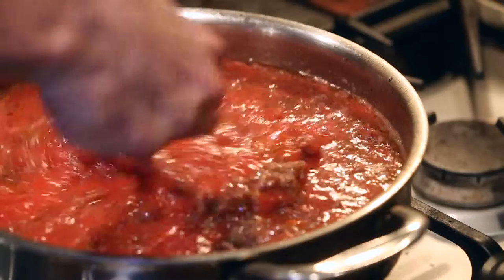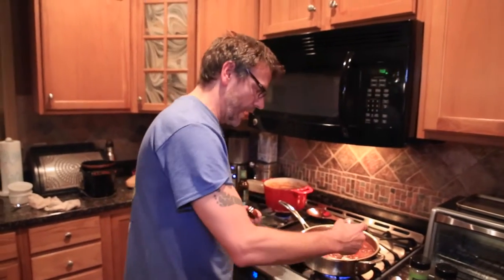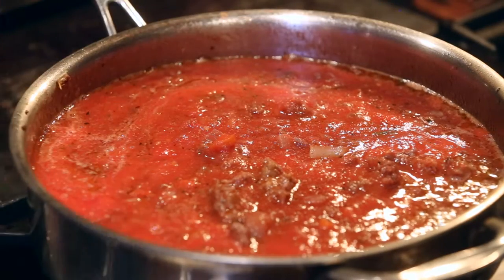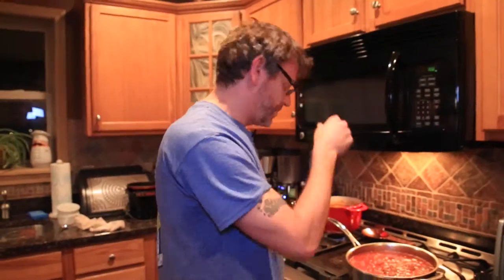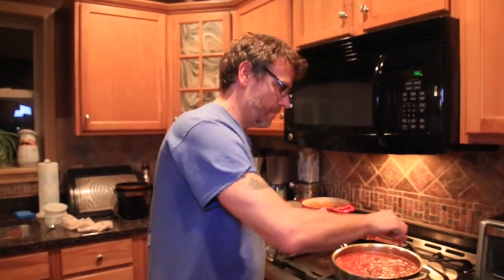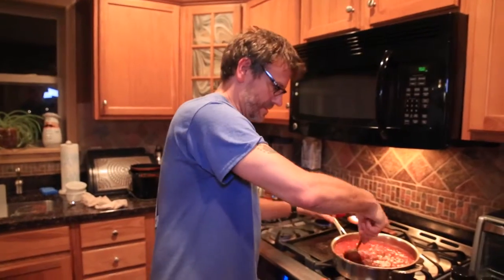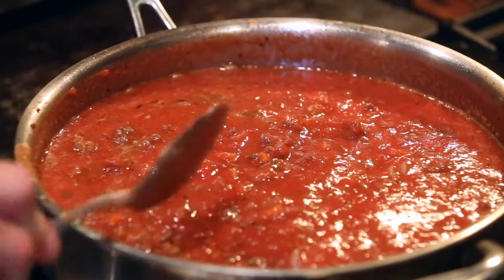With bolognese, meat sauce, goulash — I always kind of throw a dash of nutmeg in. Some bologneses put a little more and they add cream, not so much tomato. It's more of the meat, the wine, a little bit of tomato, and nutmeg. This is more of a goulash, more of a meat sauce — just a dash of nutmeg, no cream. But there you have your bolognese, or what I'm going to call Italian goulash. Got to let it cook for a little while.